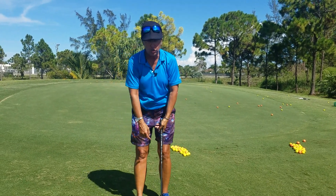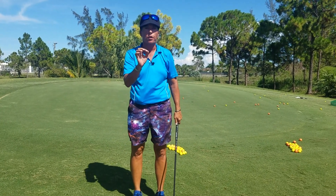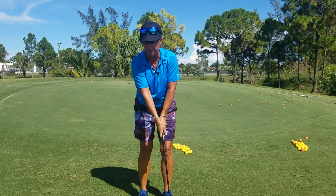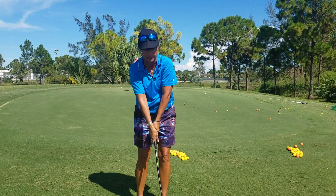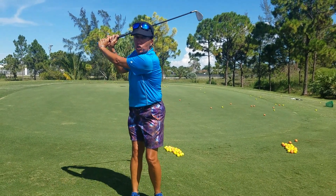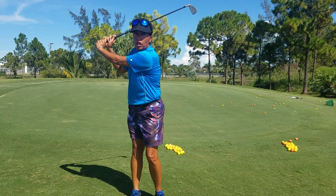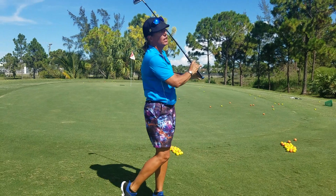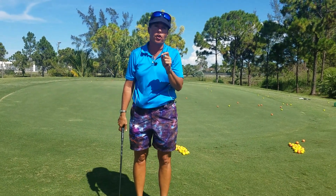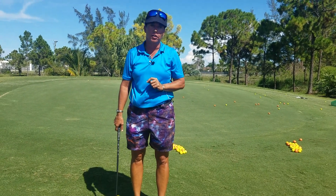Just so we are perfectly clear: when we move the golf club in that backward and forward motion from a fixed point, we start the motion with our hands and we swing the club back with our hands, and we swing the club forward with our arms in the direction of the target — in one uninterrupted motion.